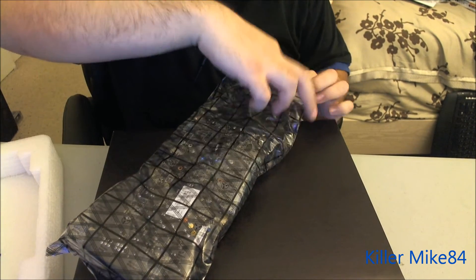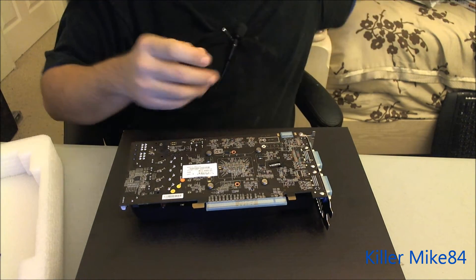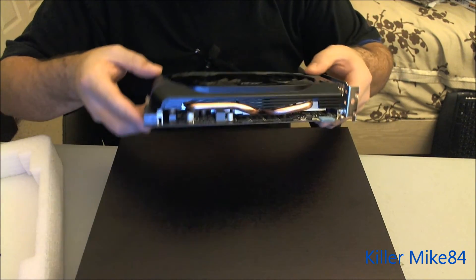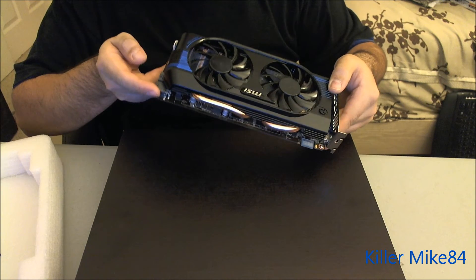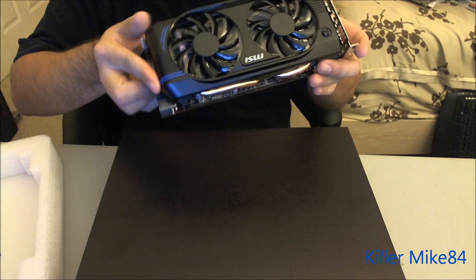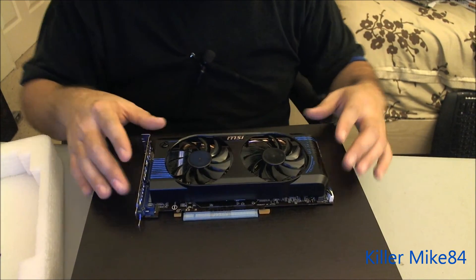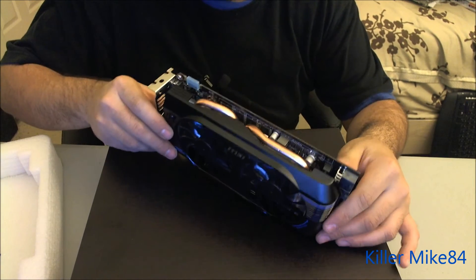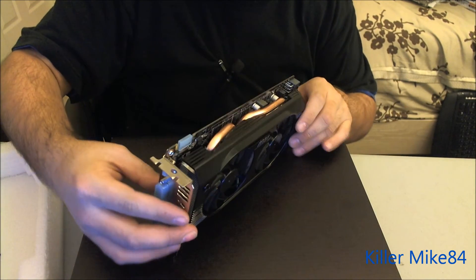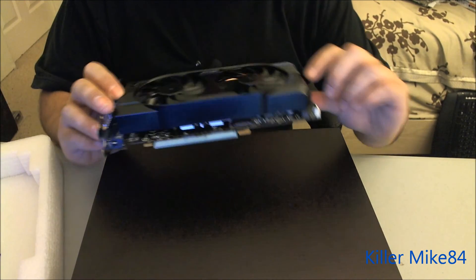Make sure the anti-static bag is intact. So here is the card — it's a very beautiful card. Angle it a little bit. By looking at it, it's a very nice blue theme — blue and black.